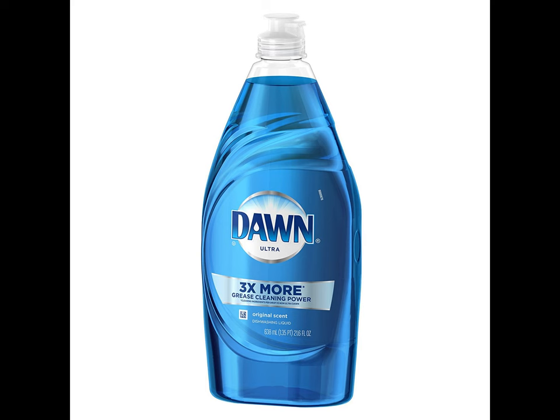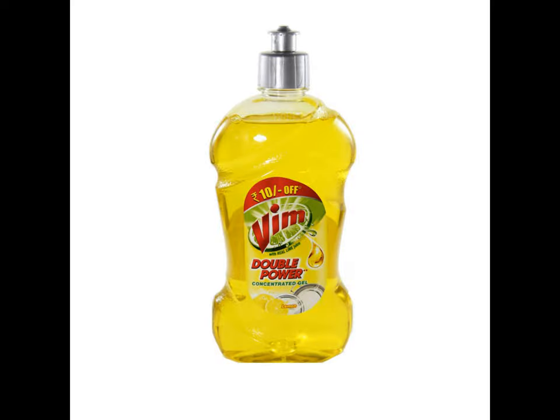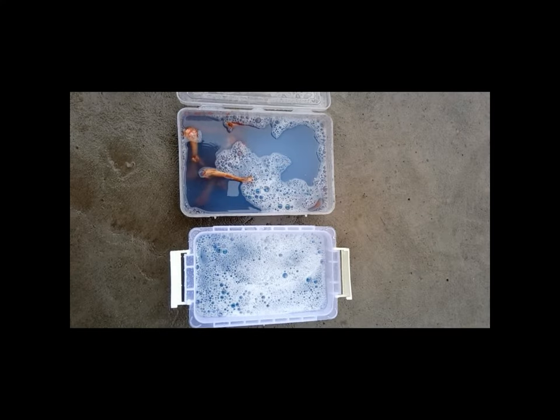In the United States there's Dawn, and if you're in India there's Vimdrops. You can use any liquid dish soap that's locally available in your area though. That being said, immerse the bones in the degreasing liquid for about a week.